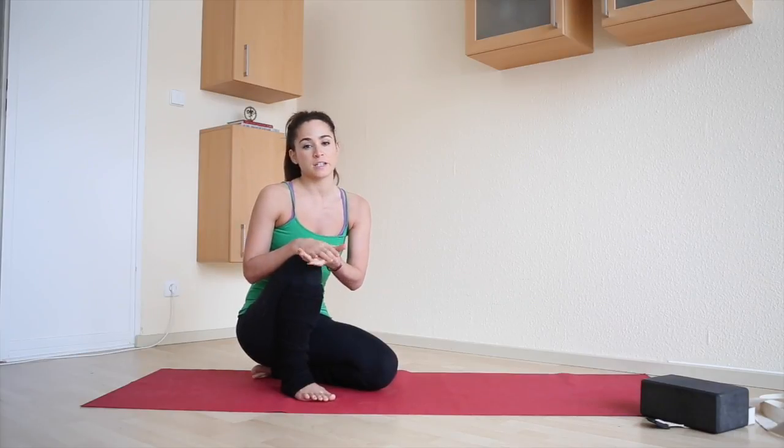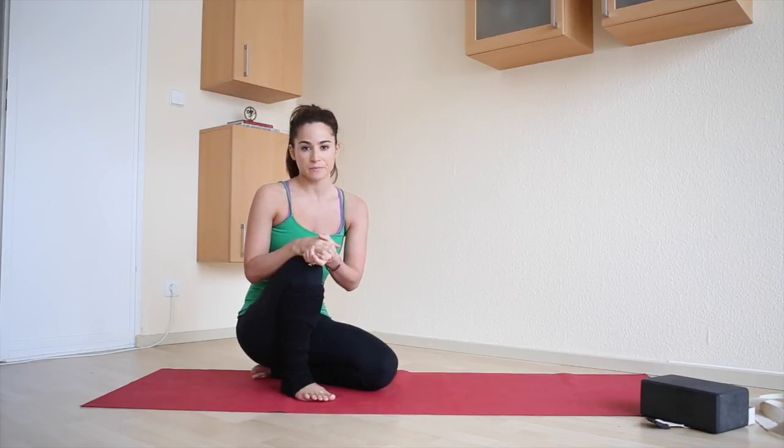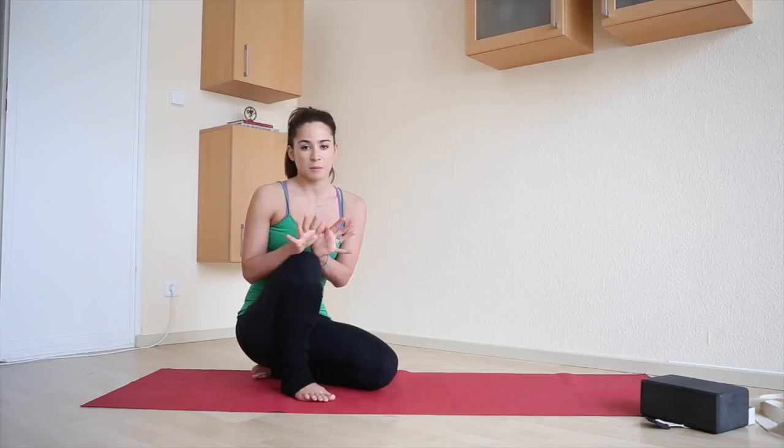Today I want to teach a really cool transition from tripod headstand to crow pose. To begin, we want to just come into the beginning part of tripod headstand.